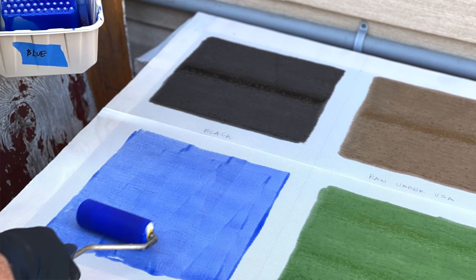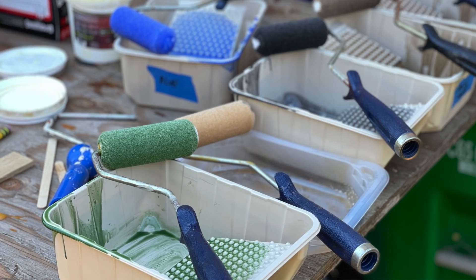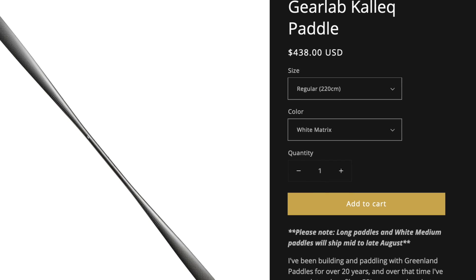This was a very expensive test — it took three of us eight hours to get this done, and we burned through about $600 of kayak building supplies in the process. So if you want to support the work that we're doing here and you benefit from these videos, think about picking up any of those courses that I just mentioned. You can also purchase these pigments directly from us through our store, as well as other kayak building supplies and paddling gear. I'm also going to put up a donate button on the website pretty soon.